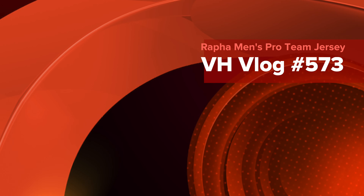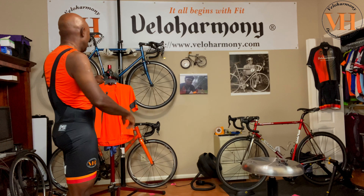Today we'll review the Rafa Pro Team Jersey. Hello legends and super legends, welcome to Velo Harmony. In today's video we'll review Rafa's best pro team jersey yet, and here it is.